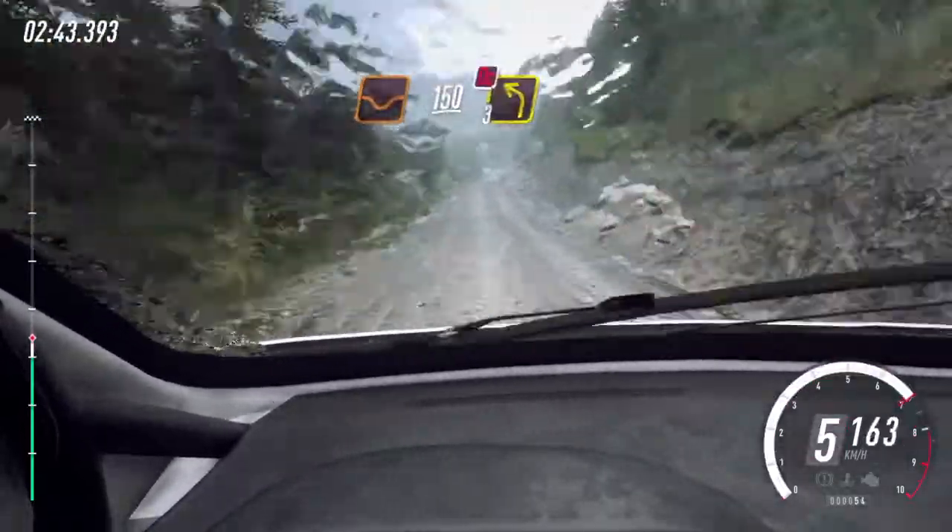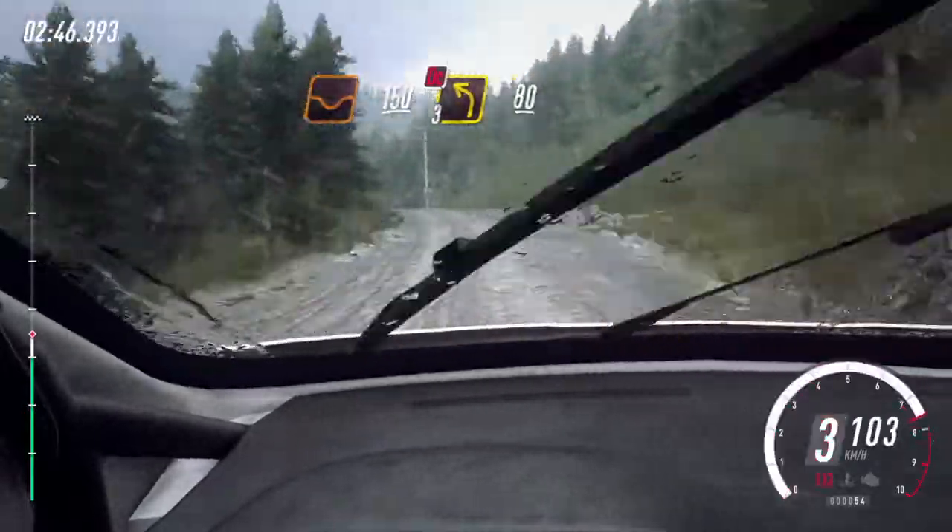150, through dip, three left long, don't cut, through posts, 80, 90.